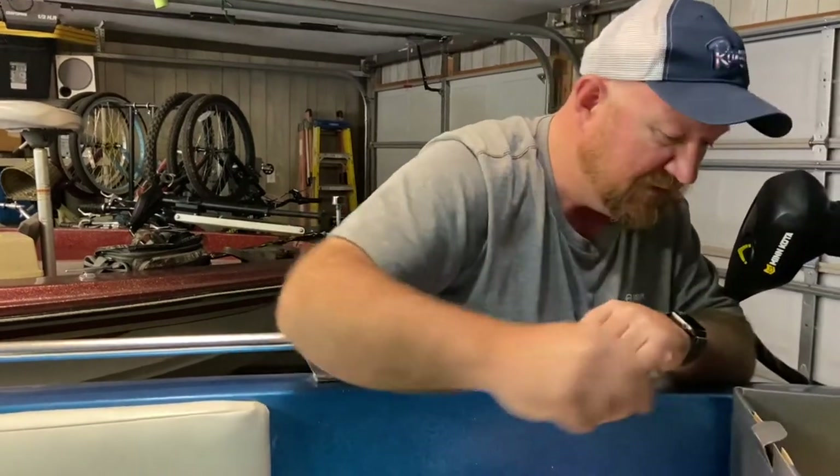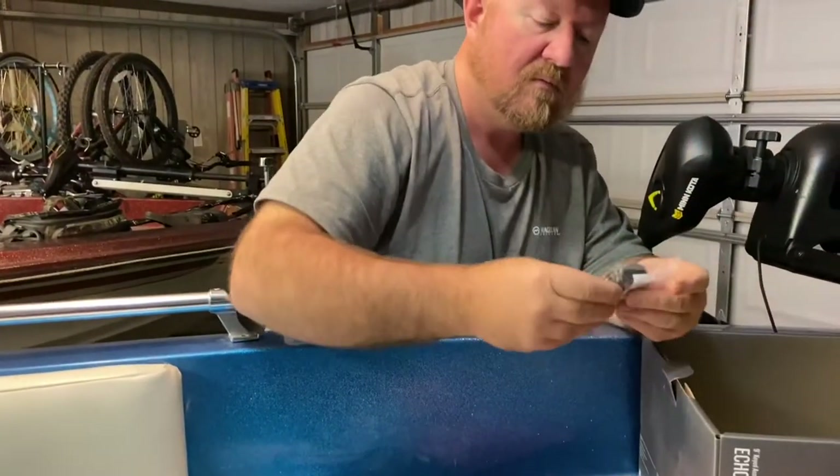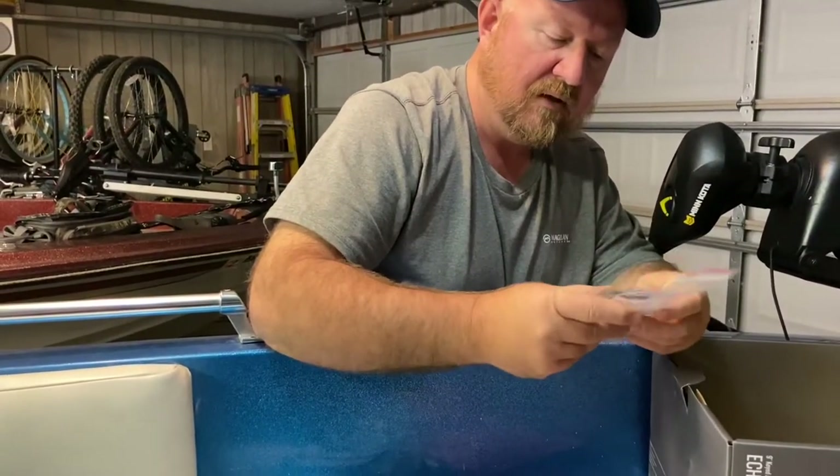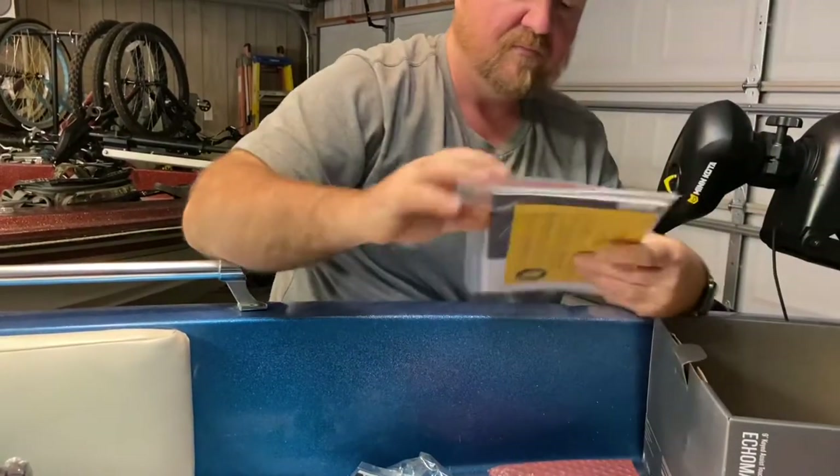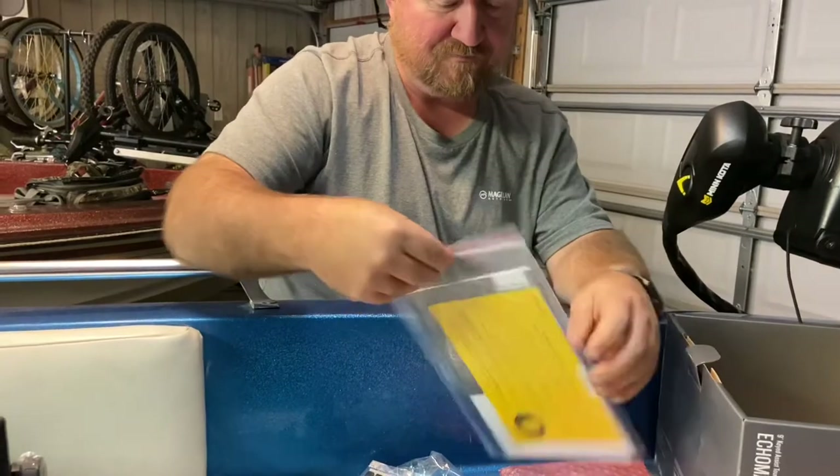Not sure what those are — we'll have to figure that out later. It looks like some cord stops and some instructions.